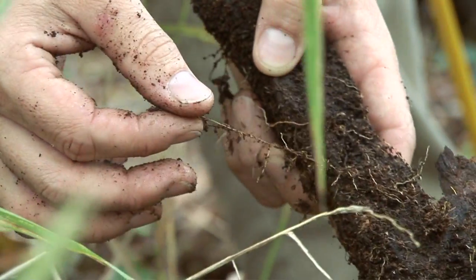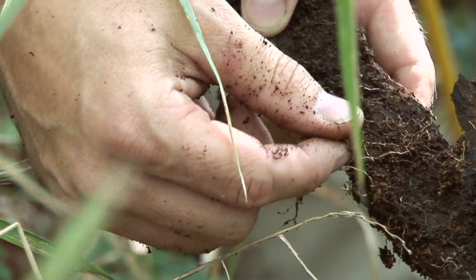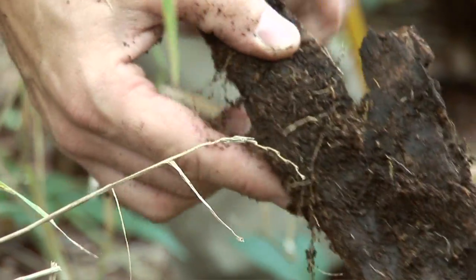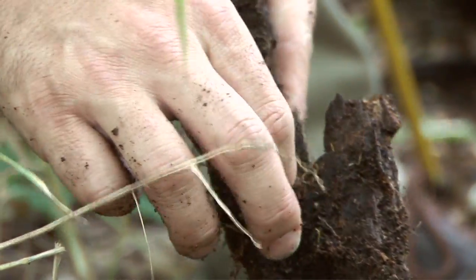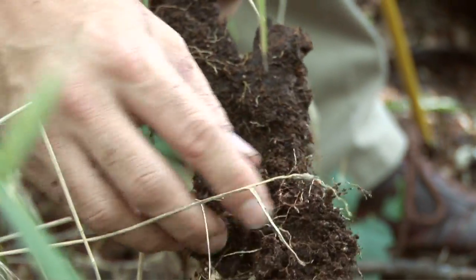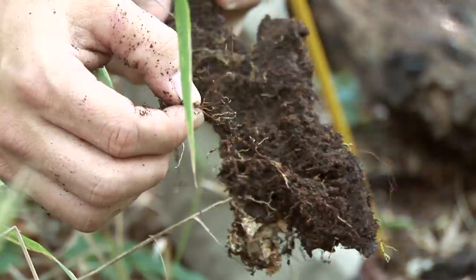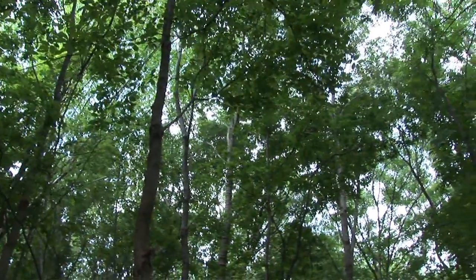This old piece of log has become a very hospitable root zone environment. You can see the feeder roots from some of these trees have become very prolific in this organic matter, and it's these feeder roots that exist in the top three to four inches of soil that are responsible for moving the bulk, if not all, of the water and nutrients from the soil up to the canopy of the tree.